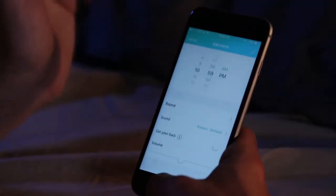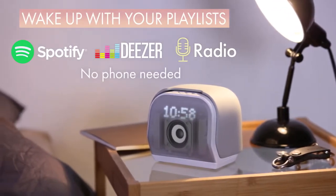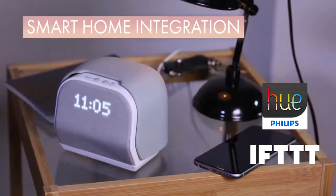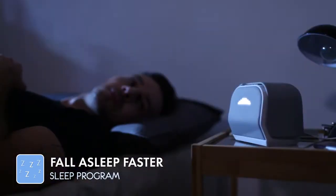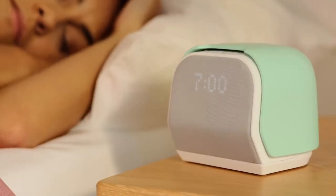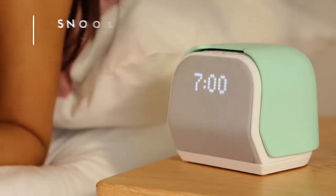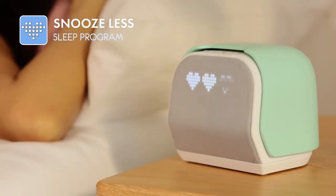It starts with looking forward to waking up, with the sounds you love, and without your phone. With smart home integration, you won't even have to get up to turn off the lights. Kello gets you to sleep in no time. Just follow Kello's lights with your breath and you'll slow down to your natural rhythm for sleep. Ditching the snooze button is tricky because it's so tempting to squeeze in those extra minutes. Lucky for you, Kello's got you covered — it only allows you to press snooze, say, three times a week.